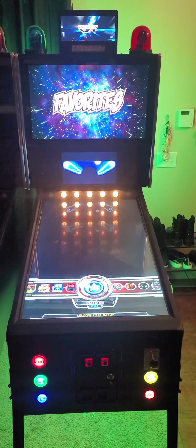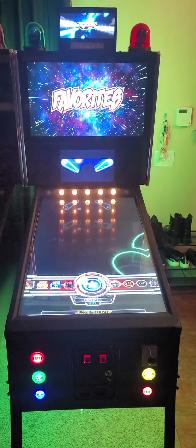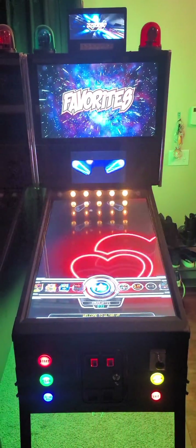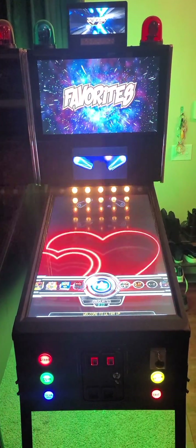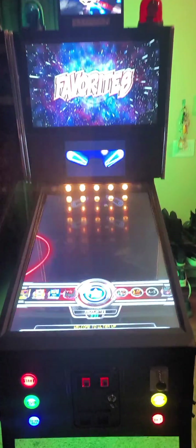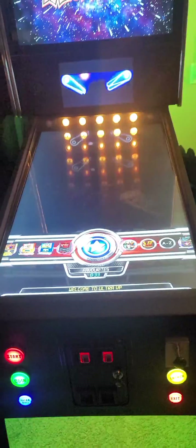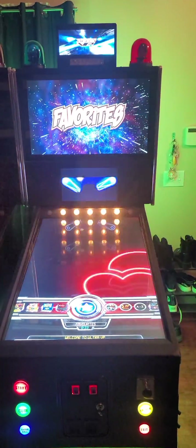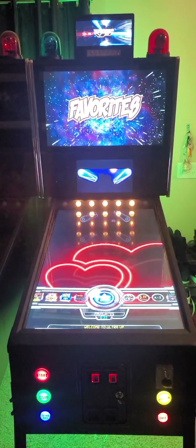Hey guys, one thing I wanted to make a video about is a feature available in the new 2.5 version of the software: the ability to set the machine to 3D stereoscopic mode. I'm going to show you how to do it and what that means.